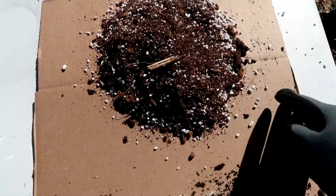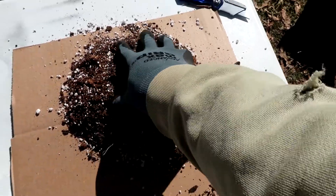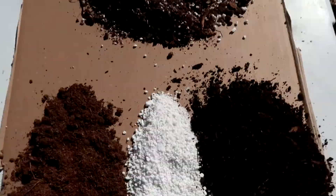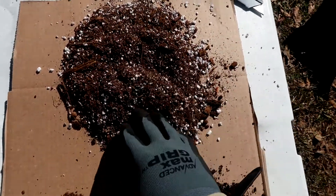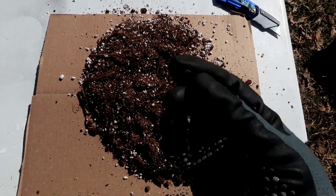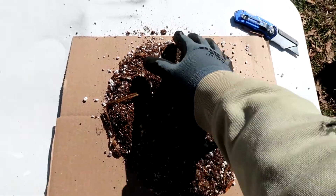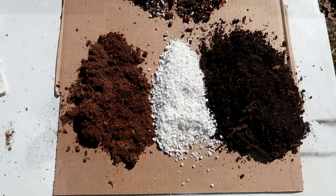It's excellent for starting seeds. I blend them one-to-one-to-one, but you can kind of eyeball the perlite — the white one — because you can use too much of it. Too much perlite will make your soil drain too fast and will make your starter mix dry out too fast, so you can use less of the perlite if necessary.